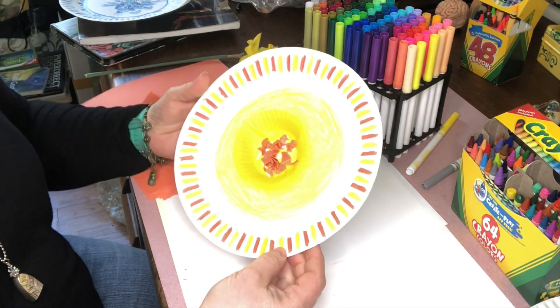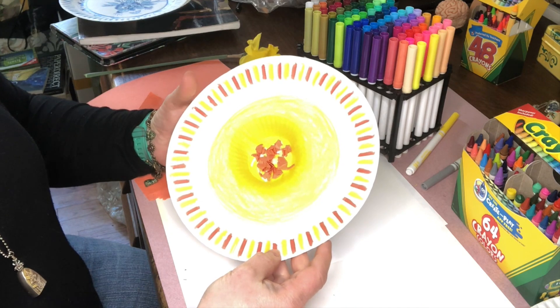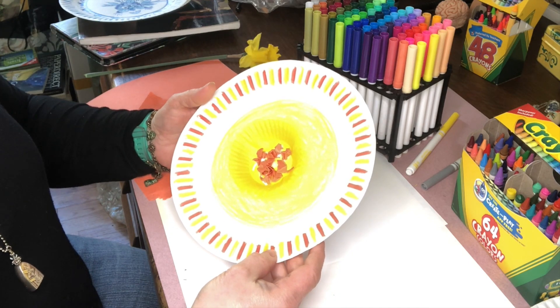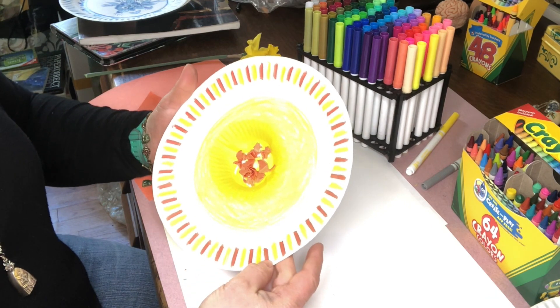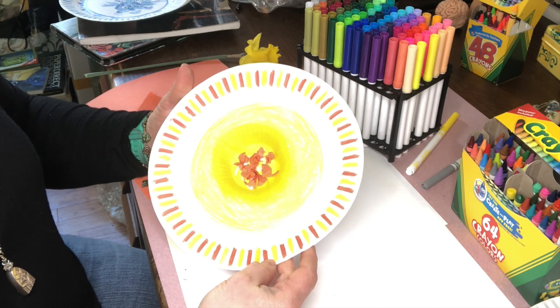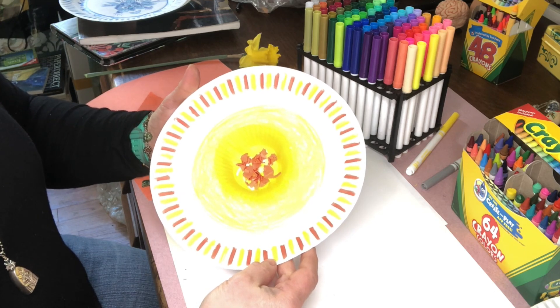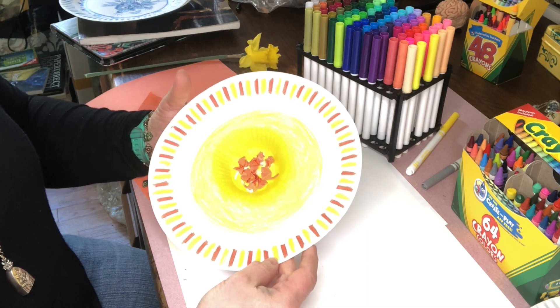Doesn't that look pretty! Once you know how to make one, you can make many different colors and shapes and color them in all different ways, knowing that you can make a really pretty paper plate flower. That's our lesson for today, Pre-K 3 — I hope you enjoy it very much. Goodbye!